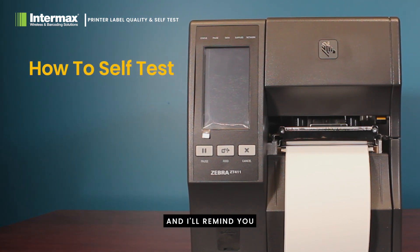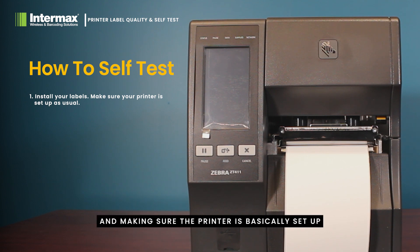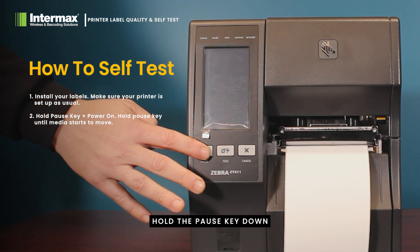To perform a self test on a Zebra printer — and most printers will have a similar self test sequence — start by installing your labels and making sure the printer is set up as you would for a standard label print. Make sure the printer is turned off, and then to start the sequence, hold the pause key down while you turn the power on.